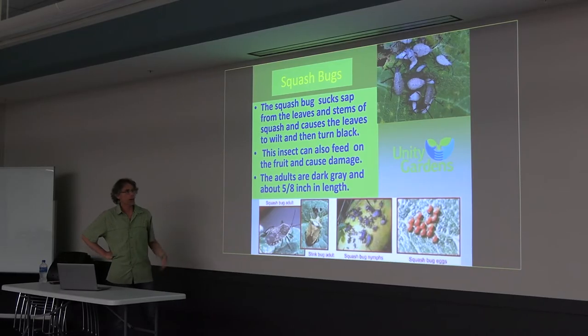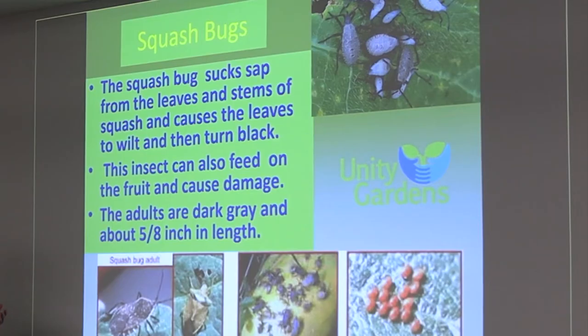Squash bugs — these are our second worst nightmare. They can do some damage, but they're not something you can't get rid of.